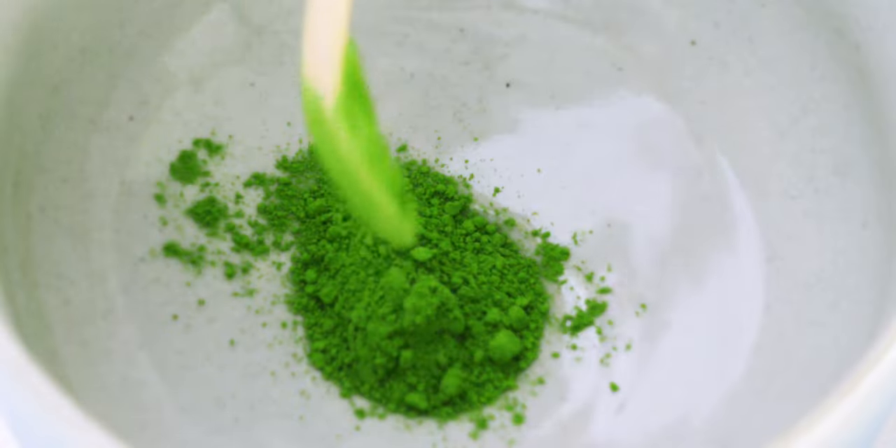I've got a few tricks up my sleeve to give these crinkle cookies the perfect texture, but the flavor is all about the matcha, and today I'm using culinary matcha from the sponsor of this video, D-Matcha. But before I tell you more about them, let's start with a look at our ingredients.